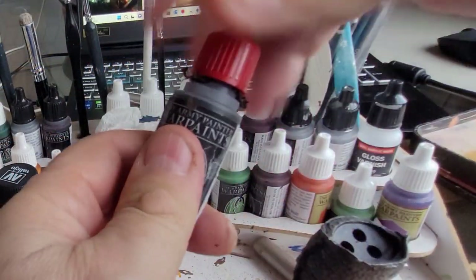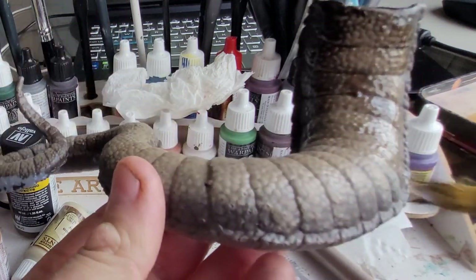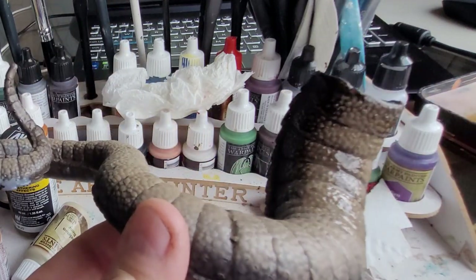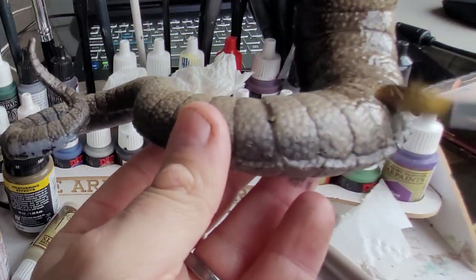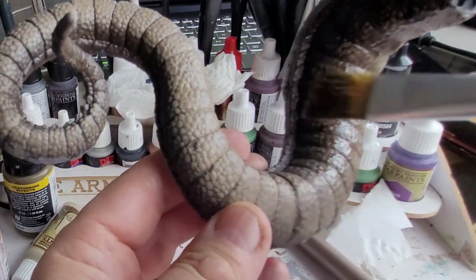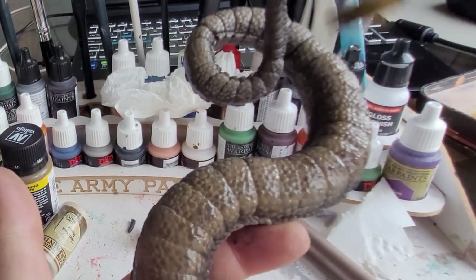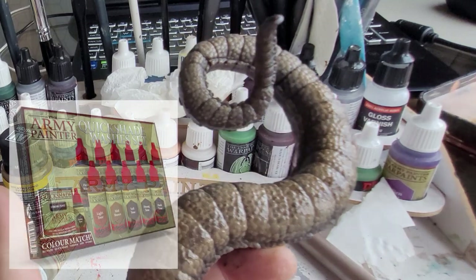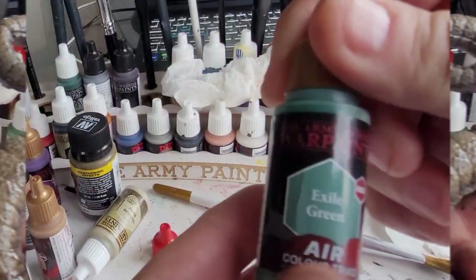This is a wash from the Army Painter — it's the Strong Tone wash — and you can see straight away when I put that wash on, this is where the magic starts to happen and the colour of those scales absolutely comes to life. These washes are awesome bits of kit. I'm going to put a link here to where you can get the washes, but look in the item description and you can buy them from my Amazon affiliate link there. Definitely recommend you get some.